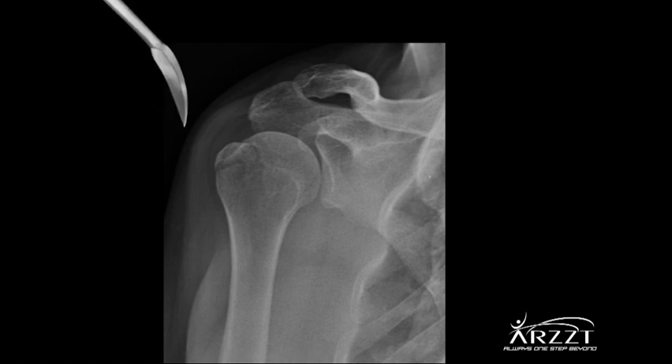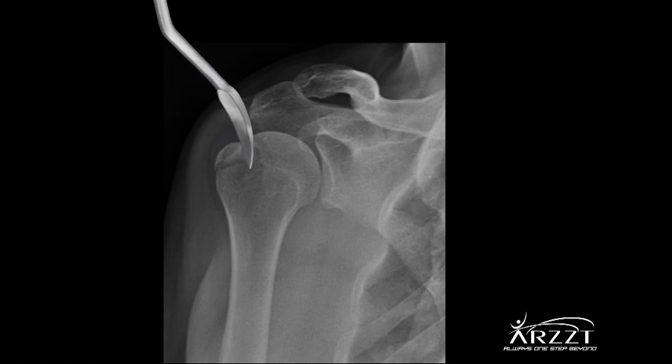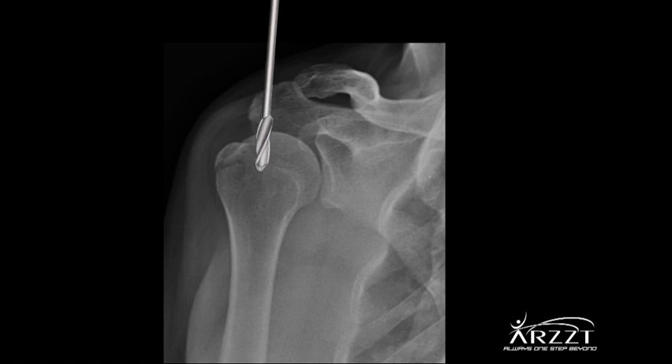The starting broach will be introduced following its curvature, which will be calibrated when entering the medullary channel. Then the 7 and 8 mm reamers will be used to enlarge the channel diameter.